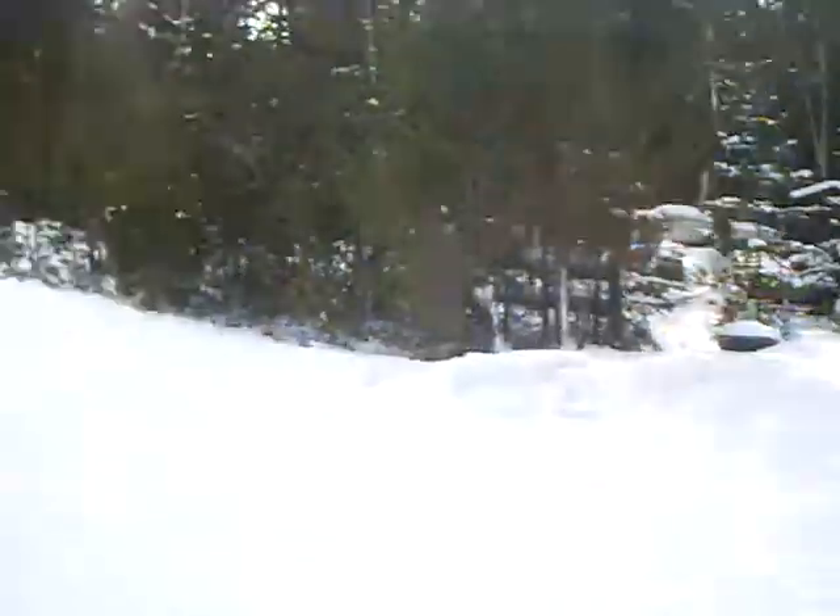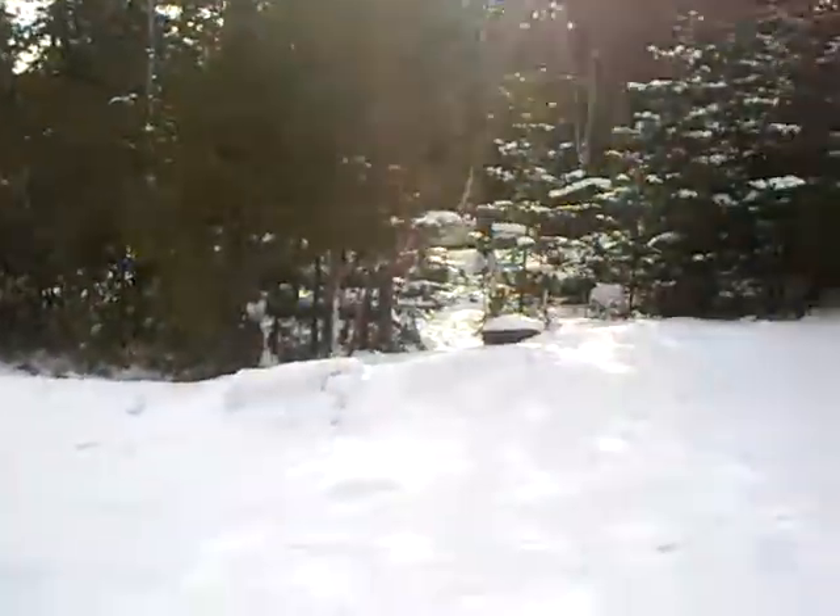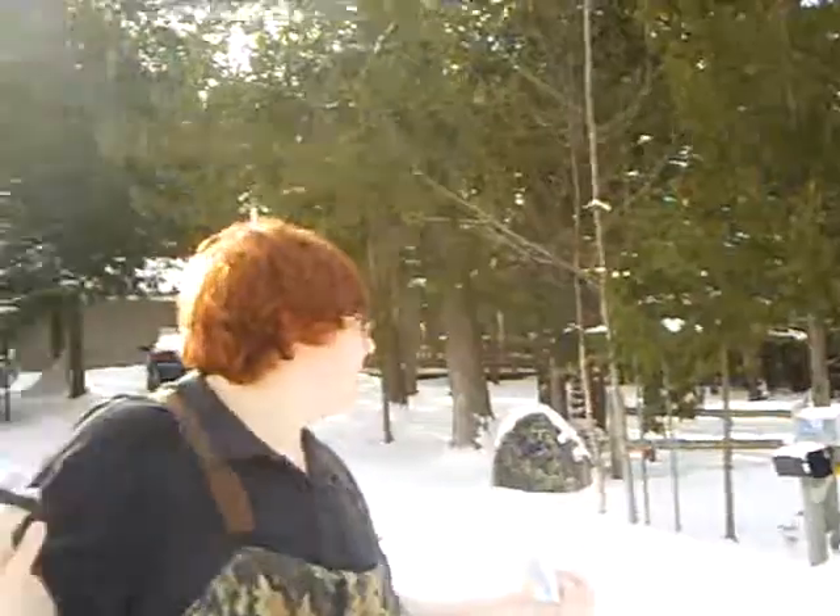Hello YouTube, this is CIBrothers1, and it's a beautiful day in Presquio, Michigan. If you can see around, we have a ton of snow — probably 10-12 inches of snow, depending on where you're at.